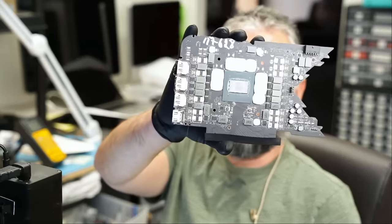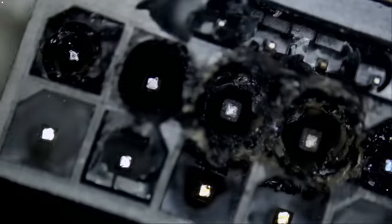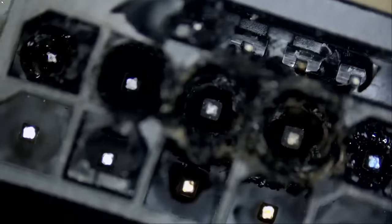Here we have a 4090 video card that came in for repair. We already disassembled the board — it looks something like this. You probably already know what's going on with this card because we work on 4090s every day. Not a single day goes by without us working on a 4090.